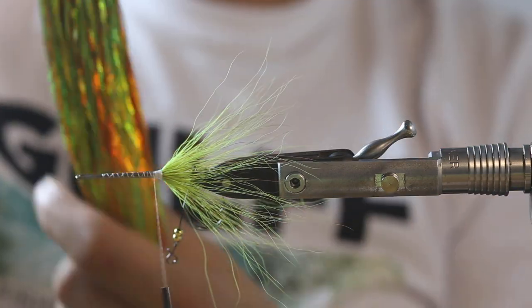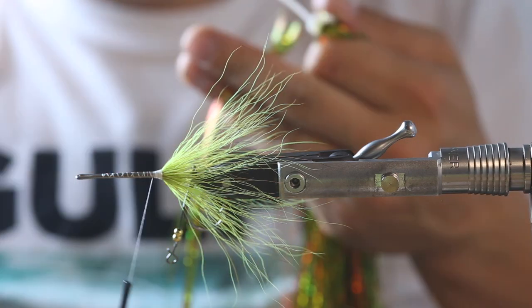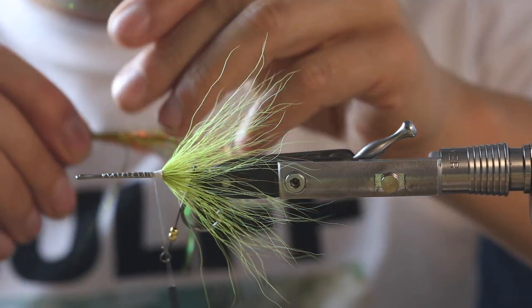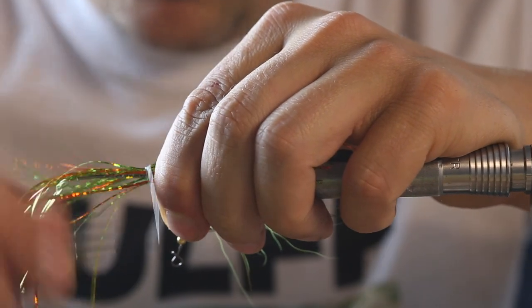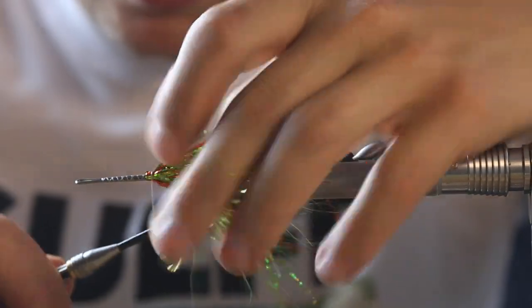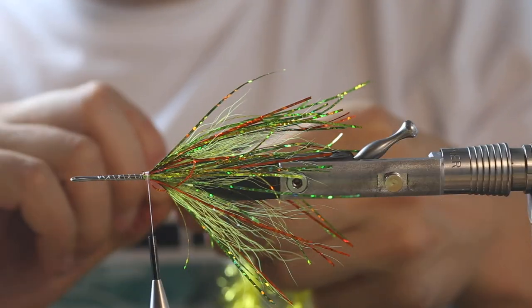Then we take our Hedron Flashabou Magnum fire tiger — just a few strands, as we're really short to the hook. We cut it in half and kind of tie it in quarters. So we cut it in half, taper it a bit like that, and just place it around with a few loose wraps to catch all the fibers. Tighten it, then just fold the material back with the fingers and tie it down — easy as that.